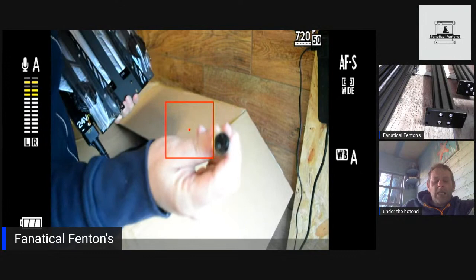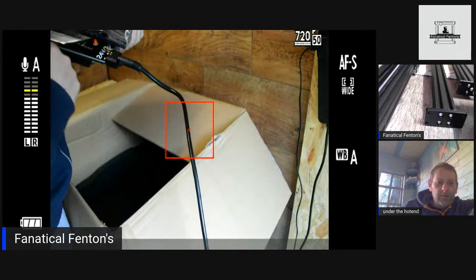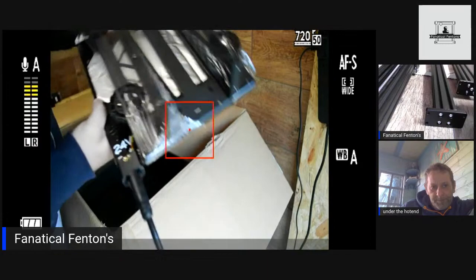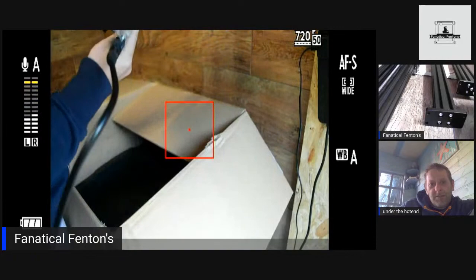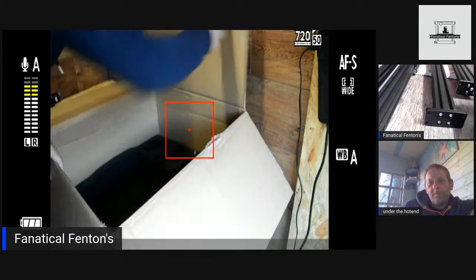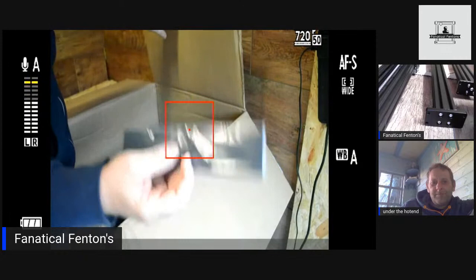There's a slightly different connection for the bed — similar to what Artillery have done with their umbilical cord, a push-in pin job with a screw-down retainer. 24 volt. It's 250 by 250 build size. There's also a build plate — just a plastic cover for the screws — and a spool holder that loads up.